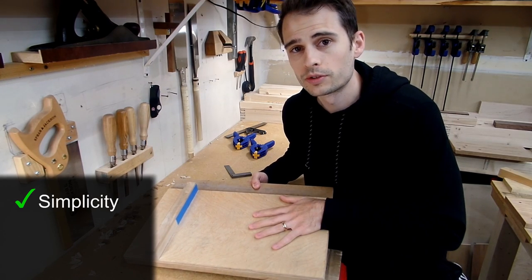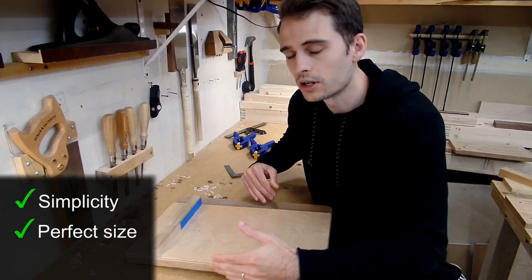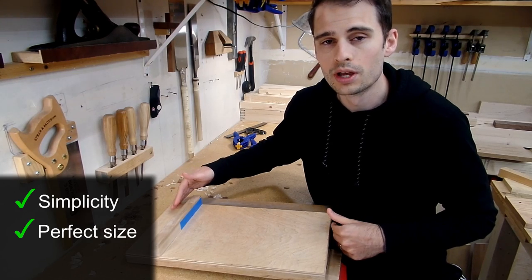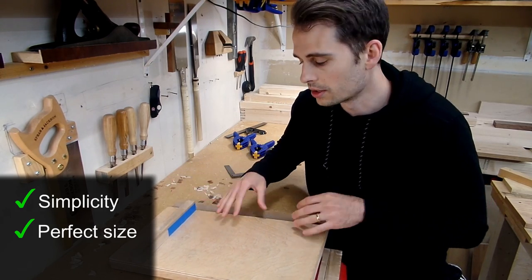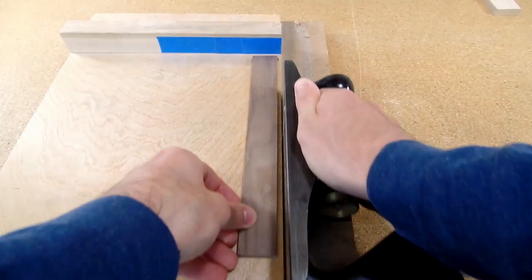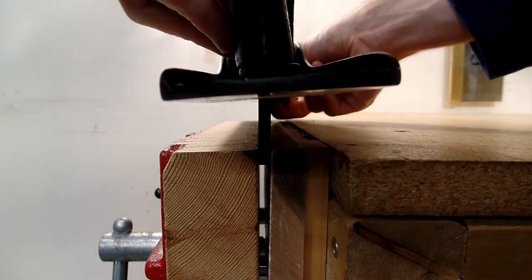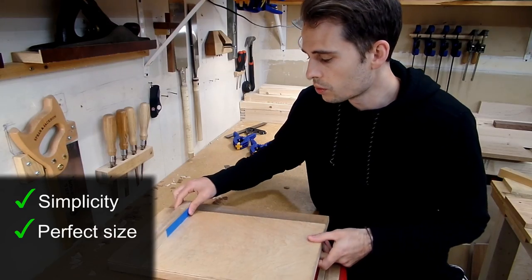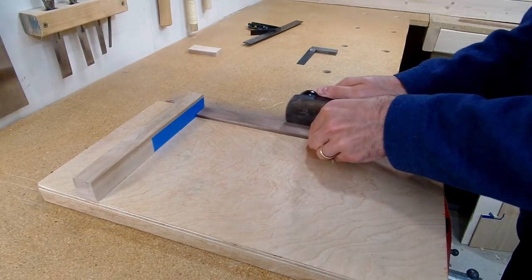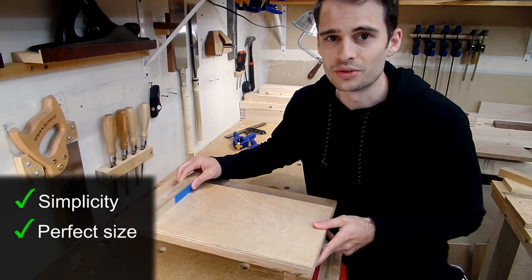The other thing I really like about Rob's version is the size. The width is just right to support your work but not so large that it makes the whole thing cumbersome, and the length is just right as well. Having a longer shooting board means that you can square the edge of boards too. I work on a lot of smaller pieces with thin stock, and it can be hard to square the edge of thin stock with a hand plane alone — but with this larger shooting board, I'm able to do it very easily. Overall, I think Rob nailed it with the size.